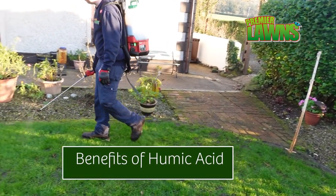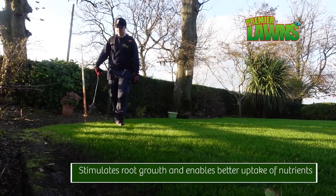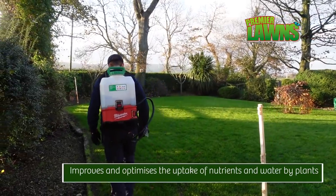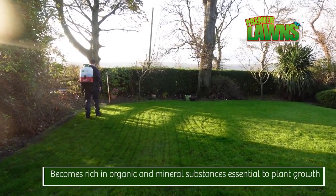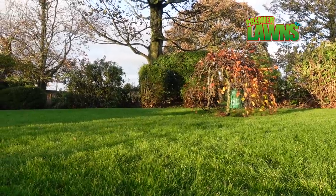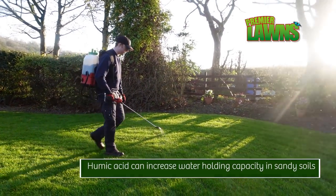So let's talk about the benefits of this stuff. Humic acid isn't a fertilizer — it's a soil improver and it's going to encourage root growth, just what we want on a new lawn. If it's applied to a clay lawn or a compacted lawn it's going to help loosen the particles in the soil, improve the soil structure, and it improves bioactivity within the soil. Most of the time you're going to see this as a granular product.